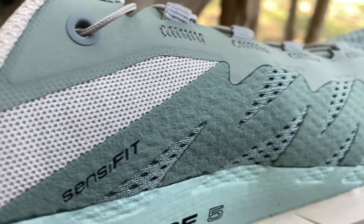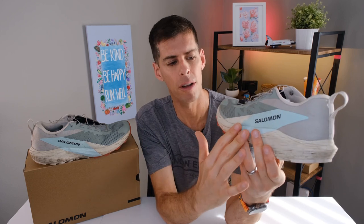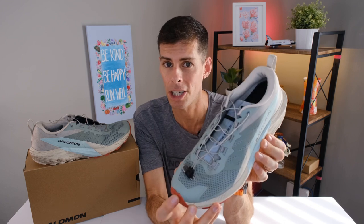It wouldn't be a Salomon shoe without their SensiFit system. You can see these lines running up the side on both the medial and lateral sides. I really like this part of Salomon shoes because it cradles the foot from the midsole all the way up to the lacing system. When you tighten down those laces, you get a super snug fit right across your midfoot because it pulls the entire upper from the midsole all the way around your foot — especially on a trail shoe, you really want that good lockdown.